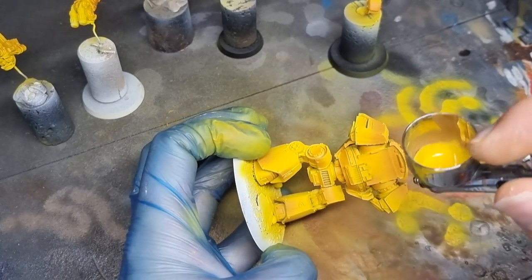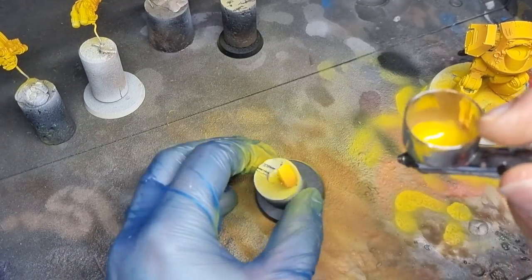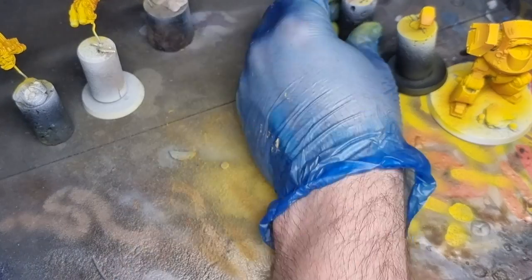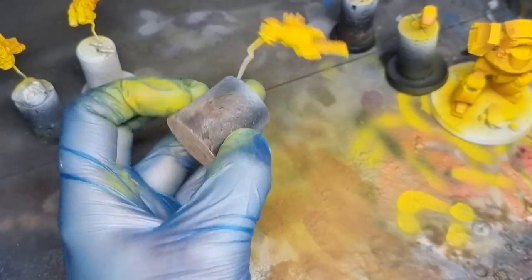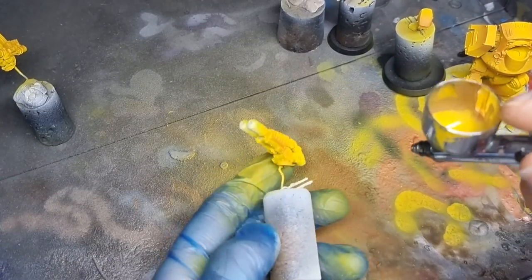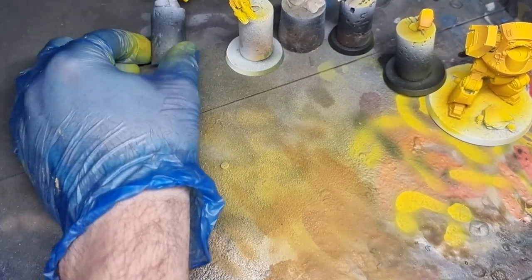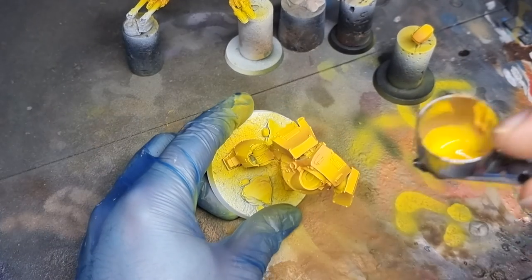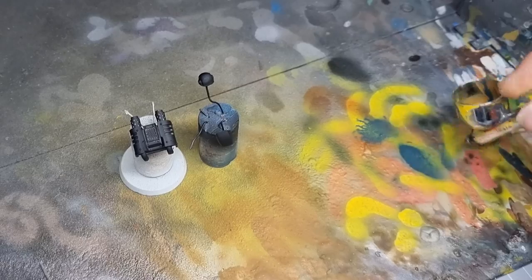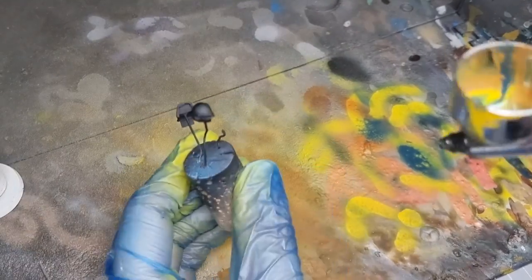I've also based this miniature before painting. Sometimes it's just a little bit easier to do it that way so you can hold it and you're not faffing around with pinning it on some cork or whatever. I just like to stick it down to the base and get the base all sorted. I paint the base with a brush rather than using an airbrush — I didn't feel it was necessary to use the airbrush on the base because I was going to use a lot of weathering powder. Your choice — you can leave it off or get your base sorted.